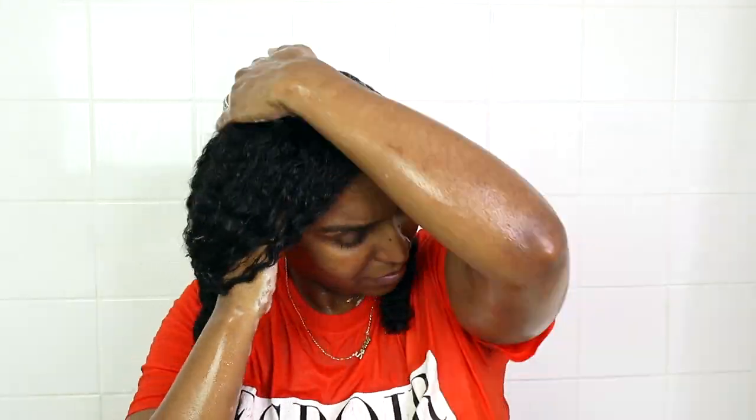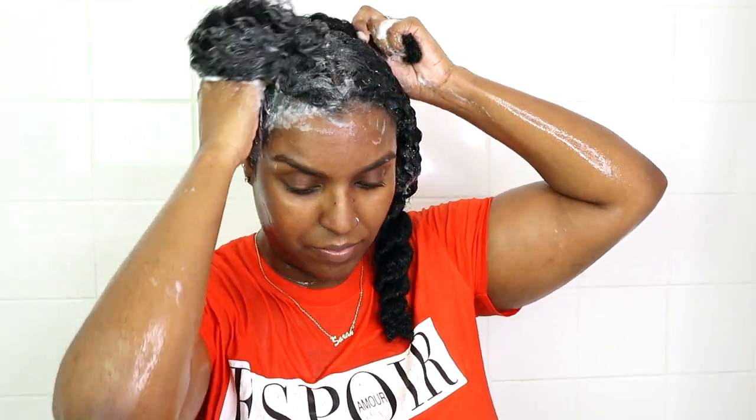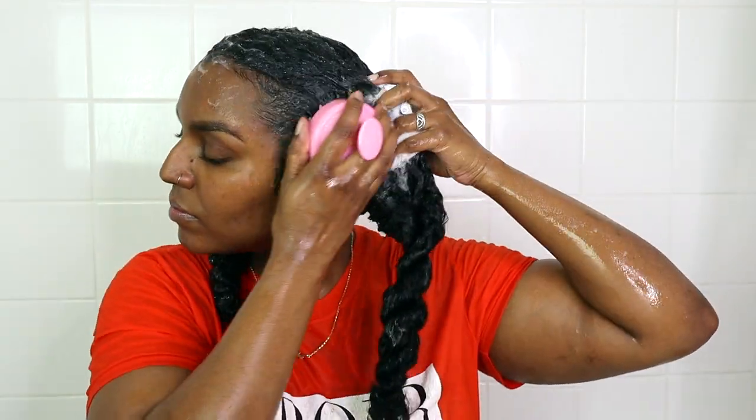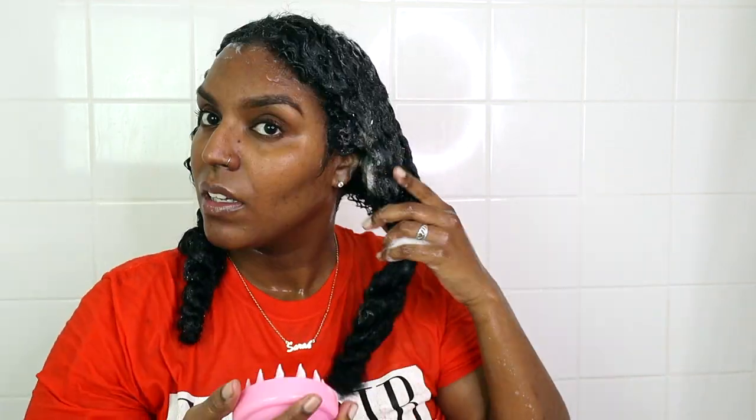To prevent my hair from tangling more, I keep my hair in twists while shampooing and shampoo the roots only first using the clarifying shampoo. Then I take my scalp brush and massage my roots to stimulate the hair follicles and get rid of dry scalp and buildup.